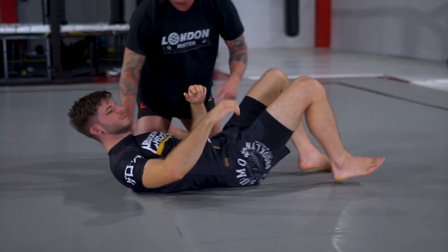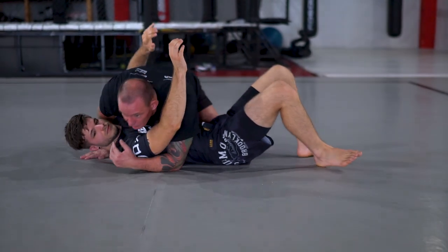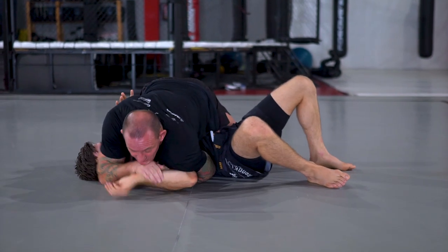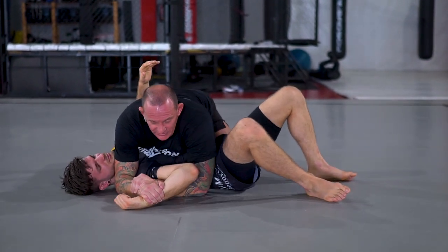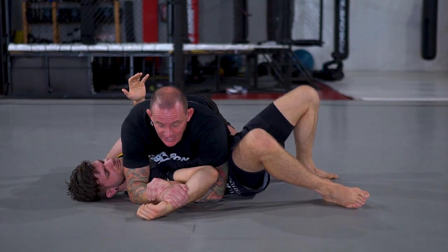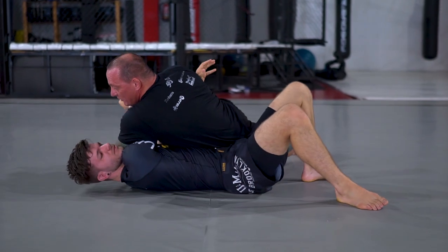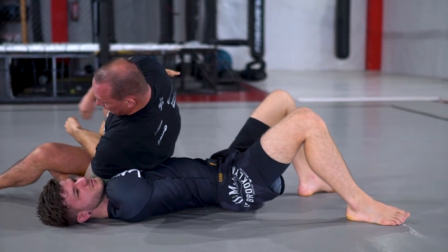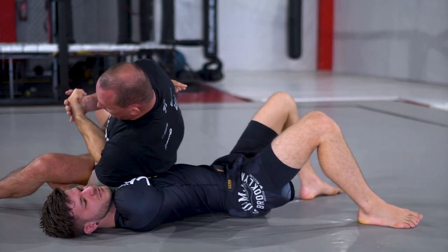I'll just talk through it again from a different angle. So normally this is going to come when he starts to frame and they want to turn and shrimp away. Isolate the shoulder, bring my weight forward, drive through, hook this in, try and finish there. If he defends — as he defends — I turn my body with him, drive my elbow, my tricep right into his neck, right through. I've got him locked, I'm completely off the floor — lift, finish.